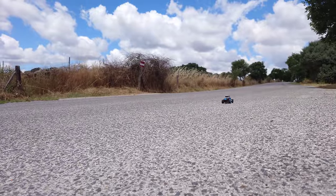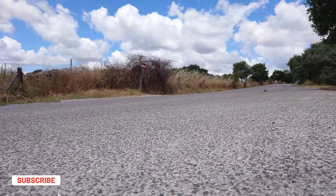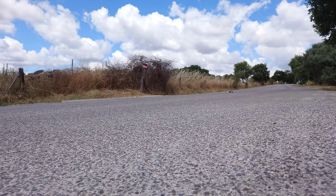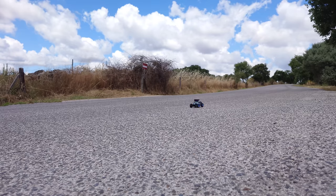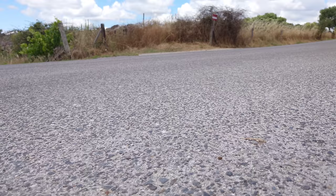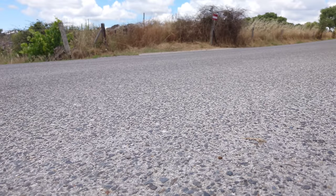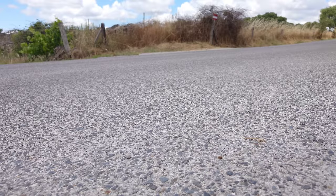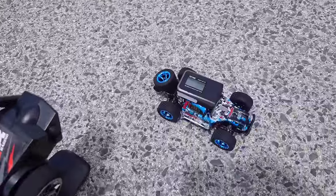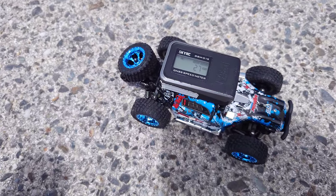Here we go — here it comes, full speed. The steering is a bit sensitive, but it's got a pretty decent speed. Oh, into the ditch! Here it comes again — this car is pretty lively. Just look at it go — this is a fun little car. The steering is a bit sensitive; you really have to learn how to drive it. After a couple of runs, we hit 27 kilometers an hour, which is pretty decent for a car of this size and pretty close to the advertised speed.